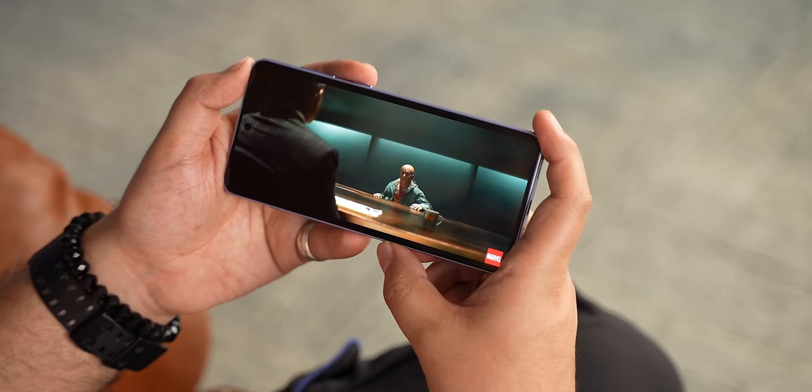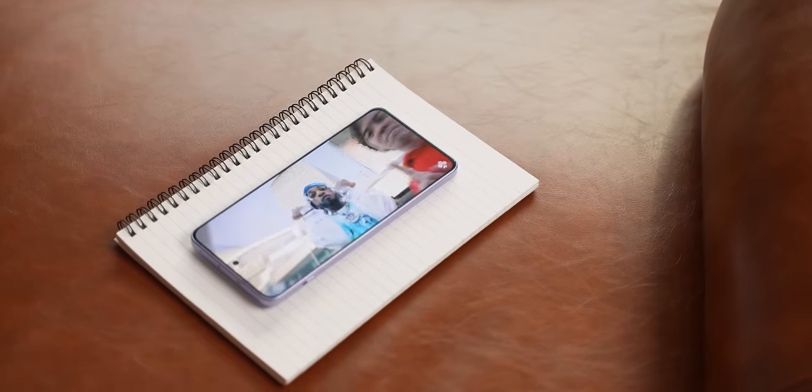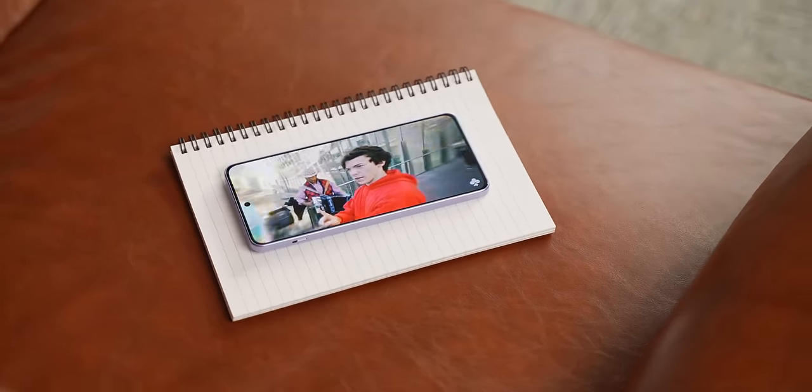When it comes to the movie-watching experience, the phone does come with dual stereo speakers, but there's no Dolby Atmos support, so the speakers don't sound as rich as the Nord 3. Hopefully when it launches in India it will come with Dolby Atmos.